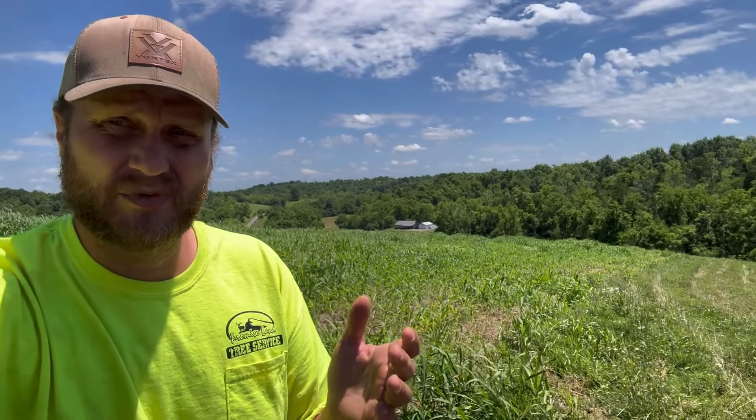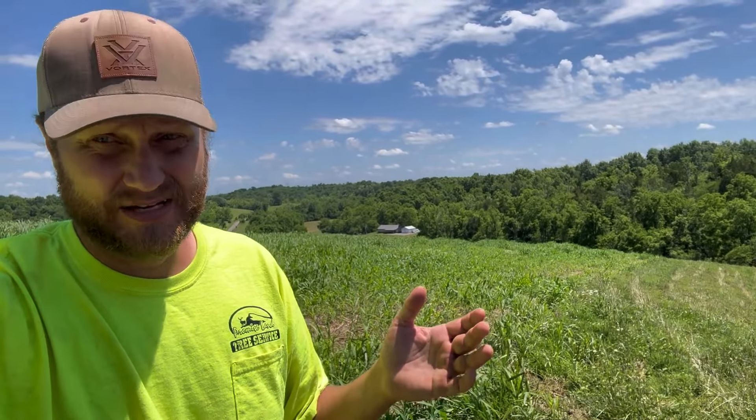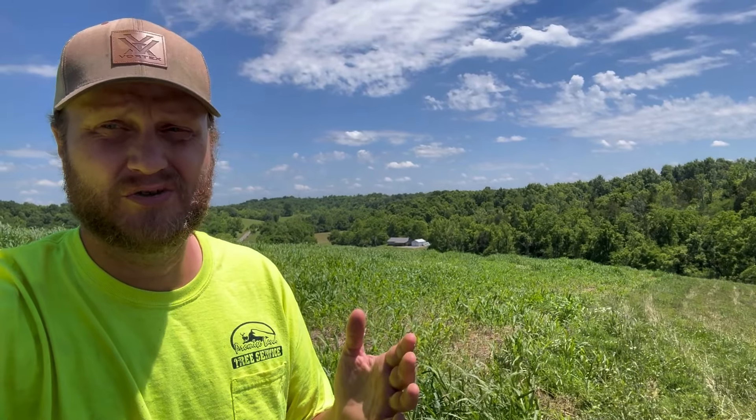Some of it, because my crimper is aggressive, will not stand back up. I guarantee you that if you spend $8,000 to $10,000 on one of those big crimpers with the Chevron pattern, and if your rye is not in the dough stage, the majority of that rye is going to stand back up. That's why I use the crimper I do — mine, some of it will stand back up, but probably 50% less than a Chevron pattern. My flat paddle bar crimper — a lot of it is scarred so bad. Yes, it jumps and pops and bounces behind the machine, but it's about figuring out the speed. I can get the bounce to go away.